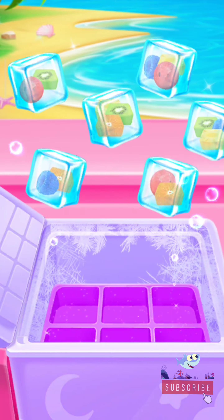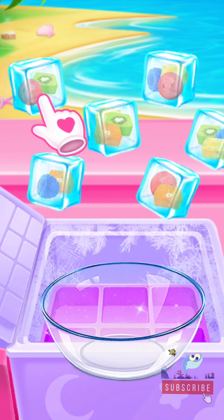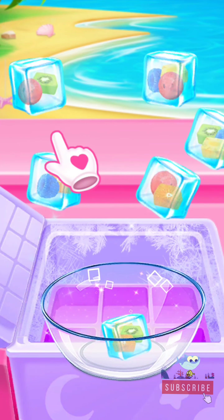Tap to crack the frog! Yeah! Oh my! They're flying out! Let's collect enough fruit ice cubes now!